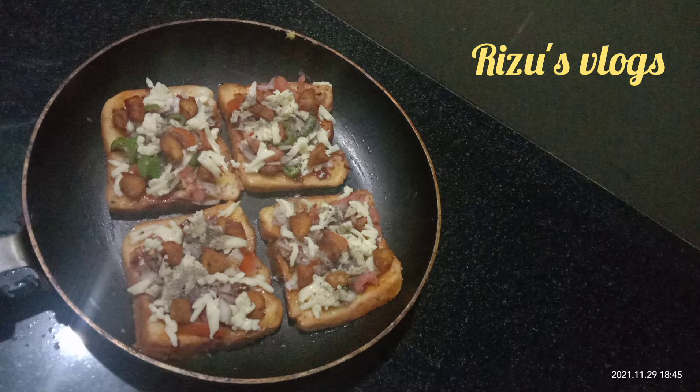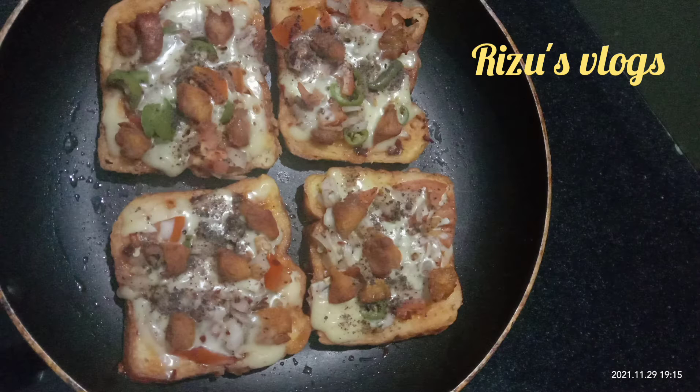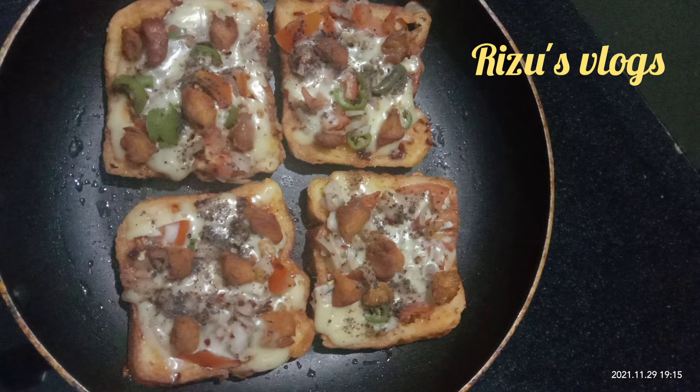Hi Friends! Welcome to the new video. This is a simple pizza recipe for the bread. This is a good taste. This pizza is ready.